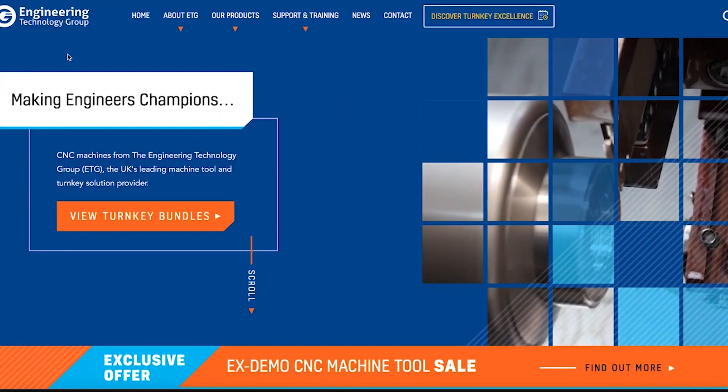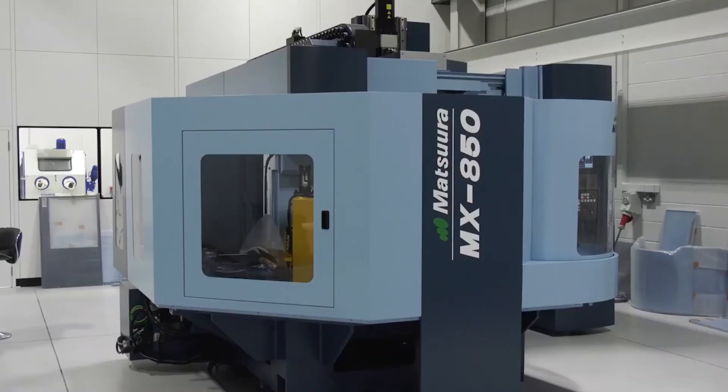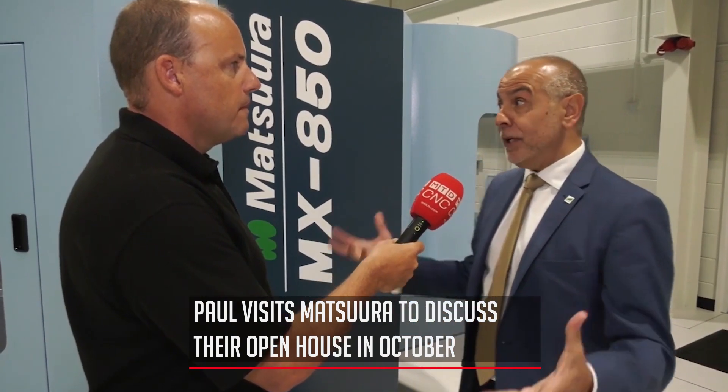It's really simple — you just go on to the EngTech Group website. This is the UK launch, on the 8th, 9th, and 10th of October. This will be the launch of the MX850 PC4, which is basically a larger version of the MX520 PC4 that we've already been supplying for the last 18 months. An 850 by 450 workpiece, times four pallets, for sub half a million pounds — it sounds a lot, but it isn't for the size of the machine.